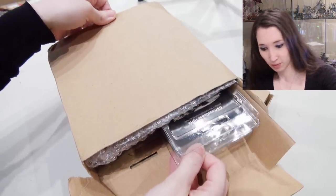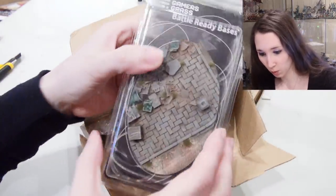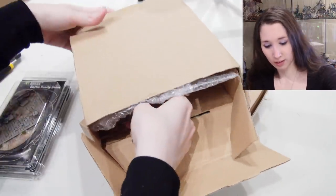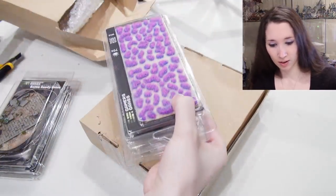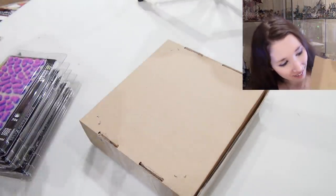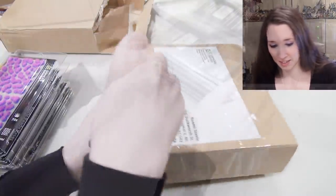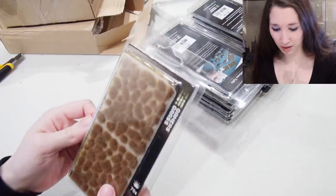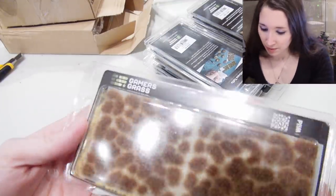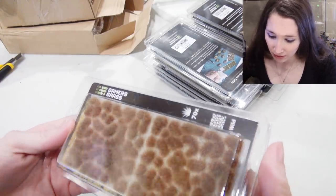I think these must be the tufts — oh my goodness, they're pre-painted! Okay, let's take it all out. These are different, these are different. Boom — oh, look at that! A variety of different sizes and patches.